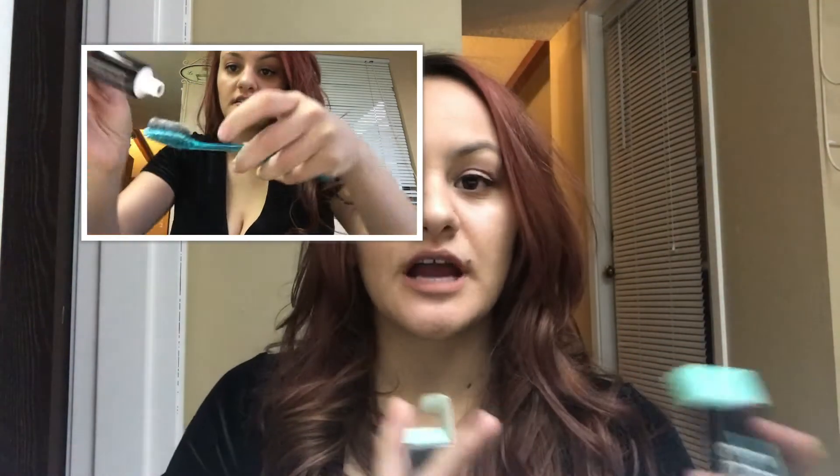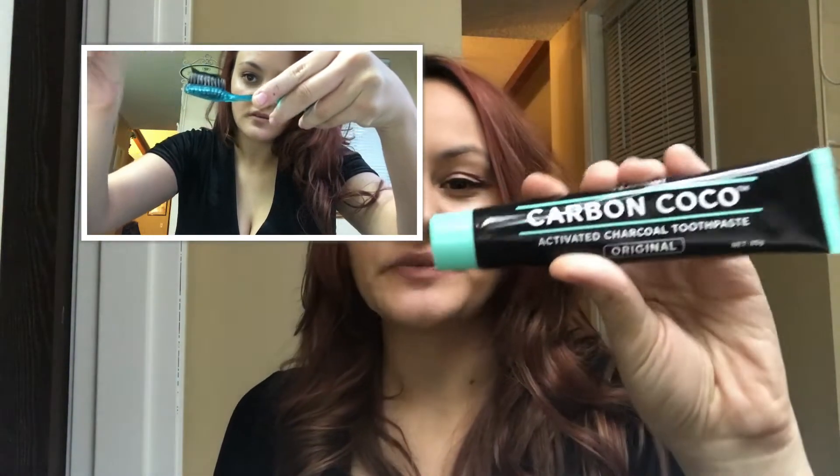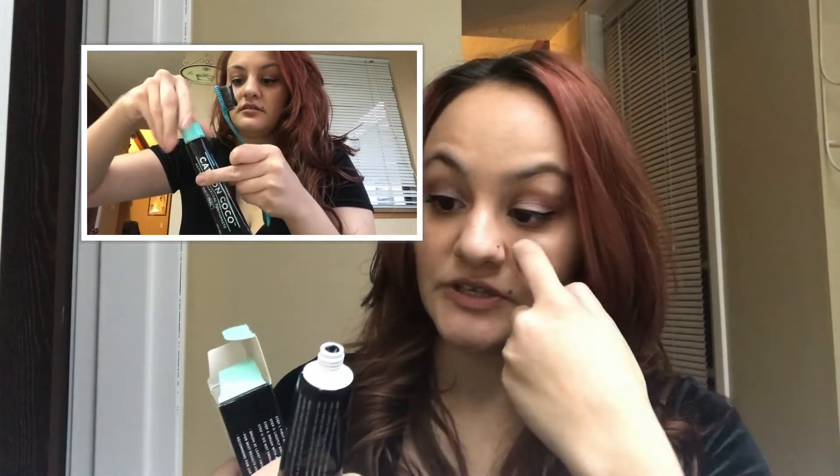...you don't really have to use the charcoal anymore, and then you can basically use the toothpaste as a regular toothpaste. I really like this, and I'll show you guys a little clip of me using it.